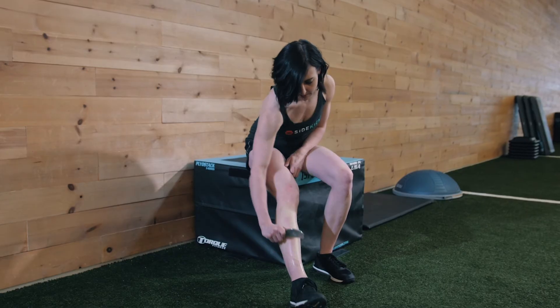Once you're all done make sure to disinfect your Sidekick tool, and you're either ready to hit the gym floor or to shut it down for the day. Sore shins respond really well to a little bit of icing post scraping as it will help reduce the inflammation.